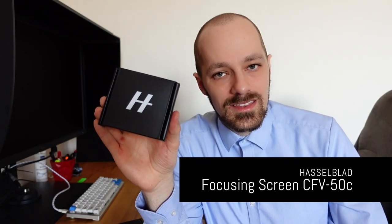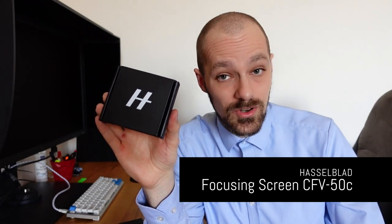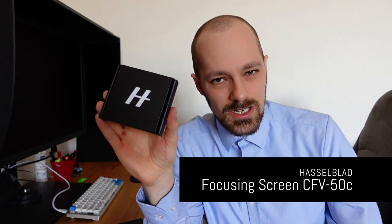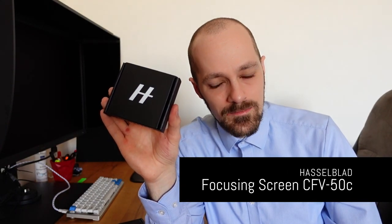So I started looking around on the internet for options to replace the Hasselblad's original screen with something better. And that's when I stumbled across something quite incredible — this thing right here. This is a newly made Hasselblad 500CM compatible focusing screen. It is actually made with the digital back for the Hasselblad system in mind, so it has markings for the digital back.